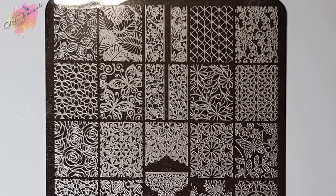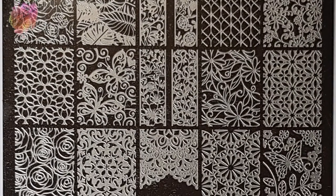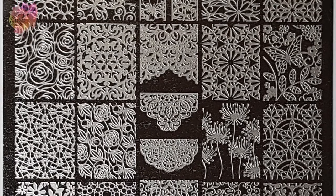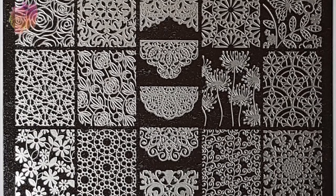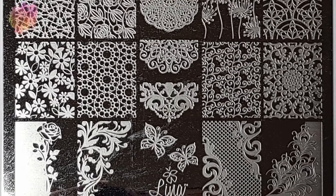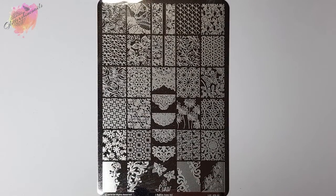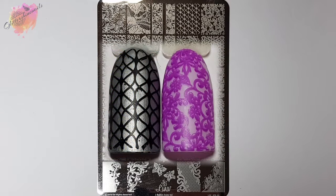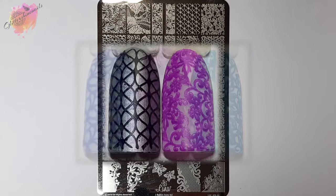Lina Nail Art I Foil In Love 02 is full of stunning lace pattern floral designs, of which there are 27 large-style designs along with six smaller images down the centre. Now when this plate arrived and I removed the clear film, I noticed there was a lot — and I mean a lot — of glue residue left behind. I spent a good 20 minutes cleaning the plate with acetone, just because I don't want any of that glue residue on my stamper or my swatches. I don't get this a lot, but I made sure it was 100% super clean before I started using the stamping plate.